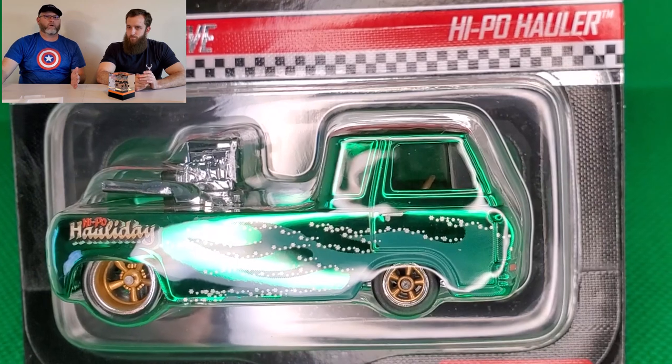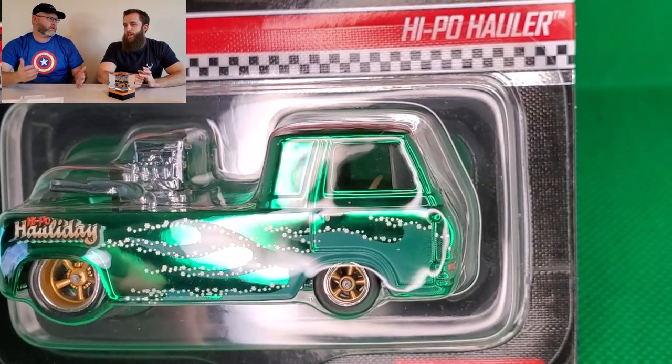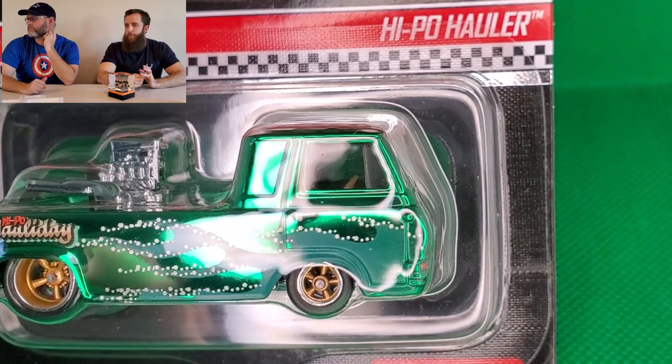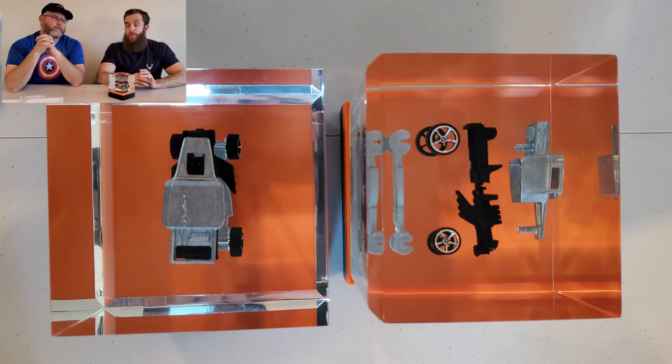The point was you couldn't keep one and then use one to trade or open one. That was probably three or four years ago when they started limiting it to one per membership instead of two per membership.